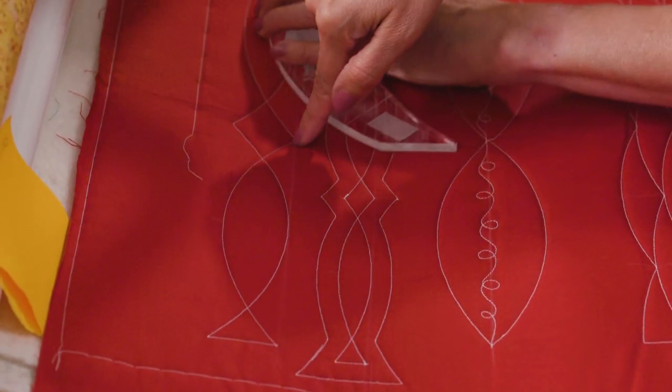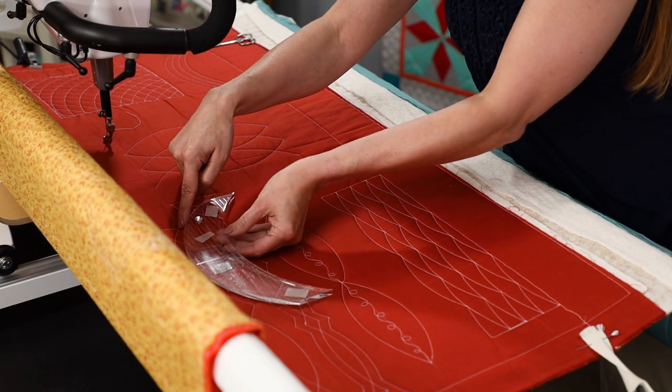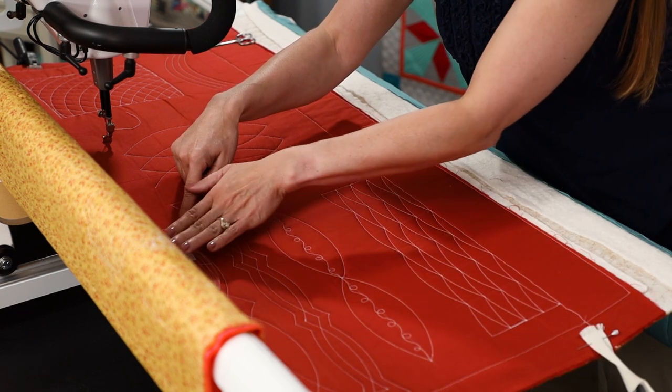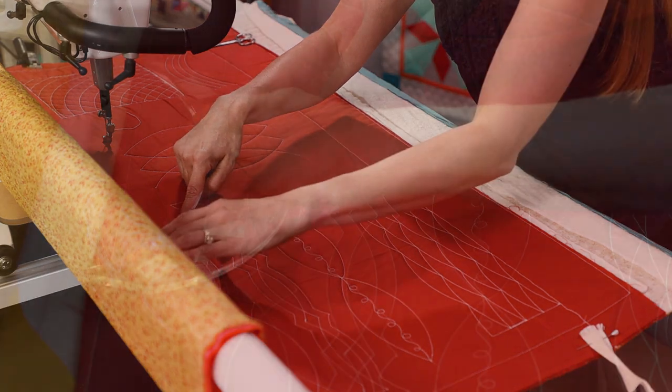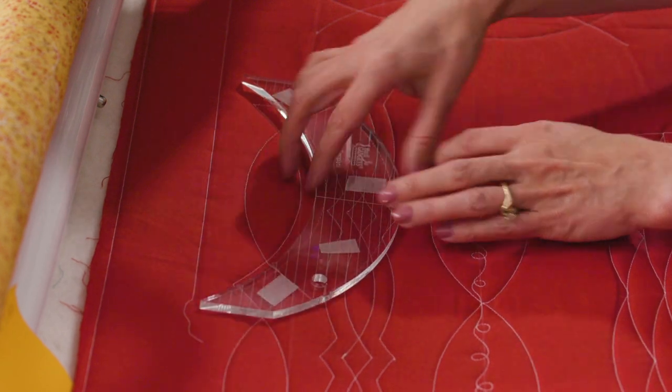Stopping at a point on the line, shift the ruler over, stitch around, and then doing the same thing coming back — you can either flip the ruler over like I just did, or the other option is to bring it down and stitch underneath.